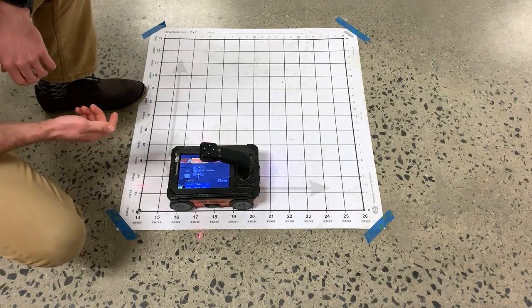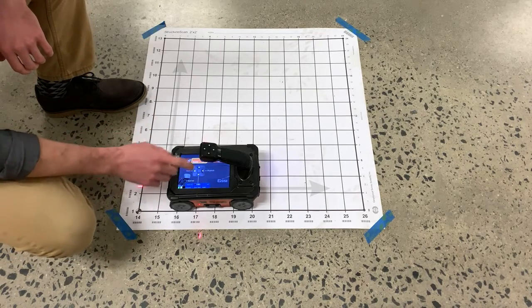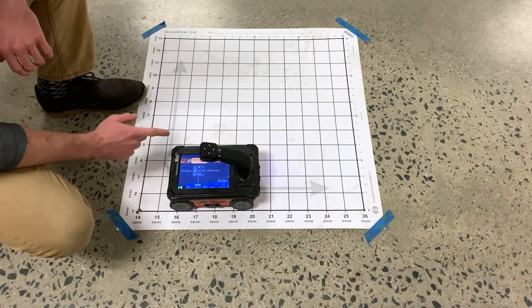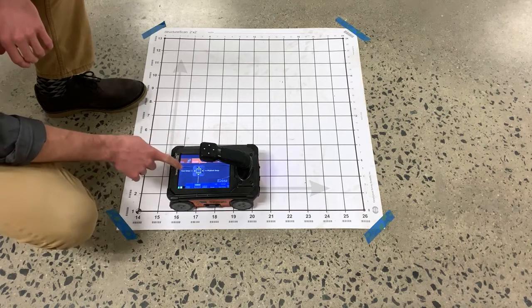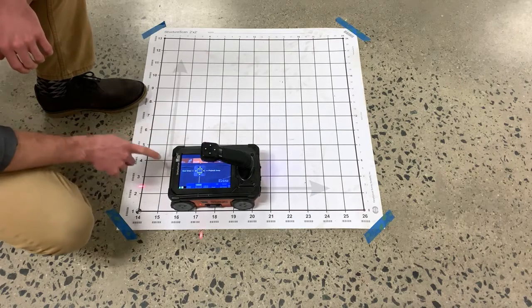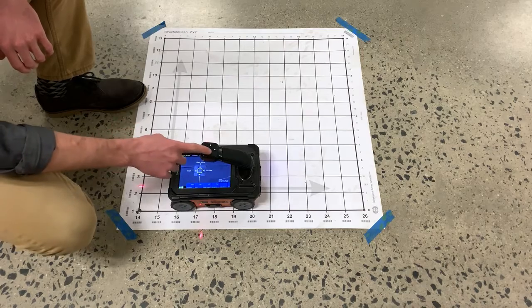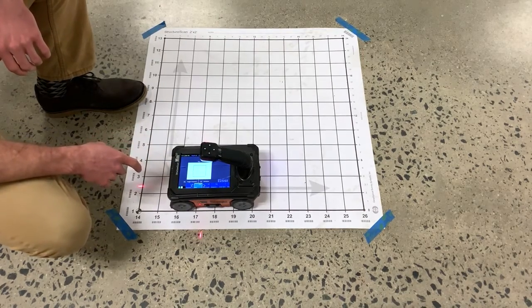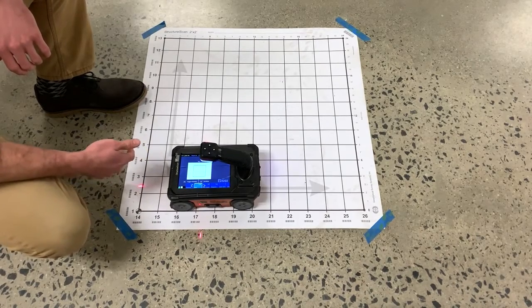To collect a 3D grid on your StructureScan Mini XT, you'll need to make certain that Scan 3D is selected at the top of the screen. With Scan 3D selected, we can then navigate down and over to Scan Setup. In the Scan Setup screen, we'll need to make certain we have the appropriate grid size selected, as well as dielectric, depth, and other parameters of interest.